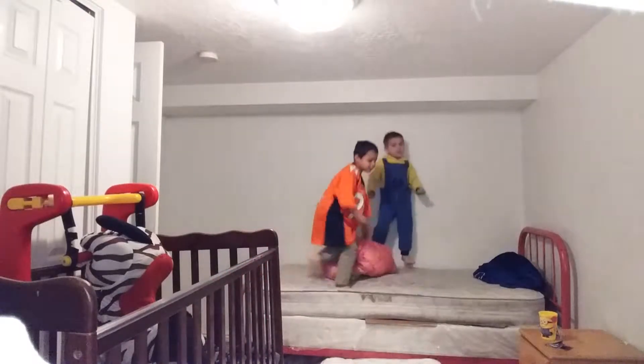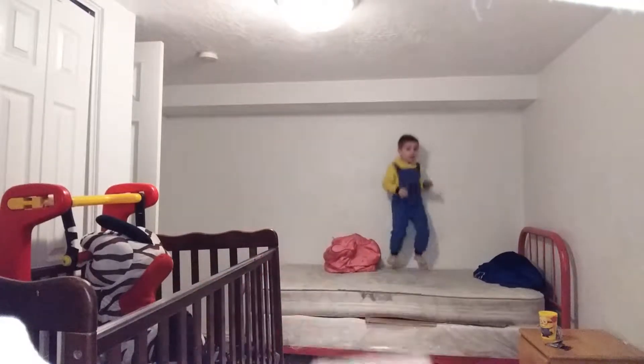Here it comes. Whoa! I jumped! Now I'm going to jump all the way from there to there. It's going to be epic! Ow! I'm okay! I'm okay! That's how you do a front flip.